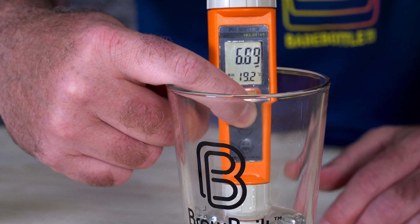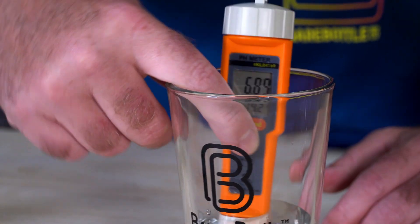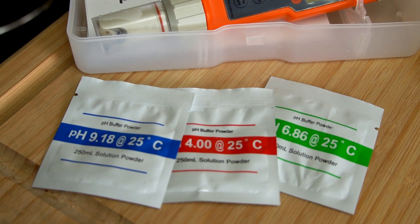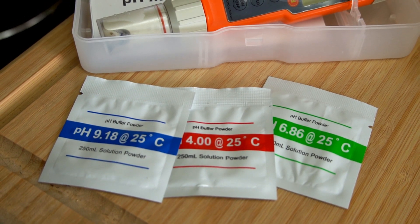At the end, it should automatically calibrate itself for the given buffer that you've put it into. It's a good idea to use the buffer solution close to what you're calculating. So if you're calculating your mash pH, use the 4.1. If you're calculating or measuring your water pH, use the higher ones in the 7 to 9 range.